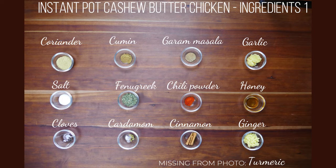Fenugreek leaves are easily found in an Indian grocery store, and if you can't find them or don't have an Indian grocery store close by, you can always get them on Amazon — I'll put a link in the notes. One teaspoon of Kashmiri chili powder, which is a milder chili powder but gives really good color. If you're going to use a different, more spicy chili powder, you can reduce the quantity and add some paprika, or if you like it spicy, keep it to one teaspoon. Two teaspoons of honey, five whole cloves, six cardamom pods, two cinnamon sticks about one and a half to two inches, two tablespoons of minced ginger, and half a teaspoon of turmeric powder.